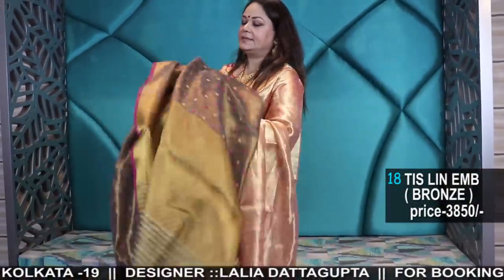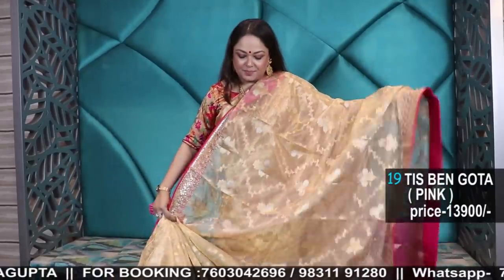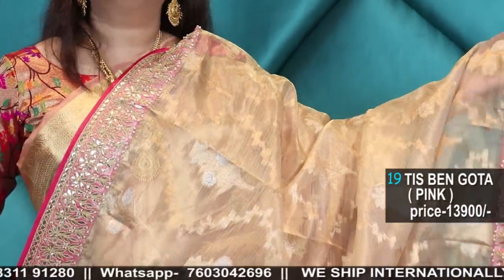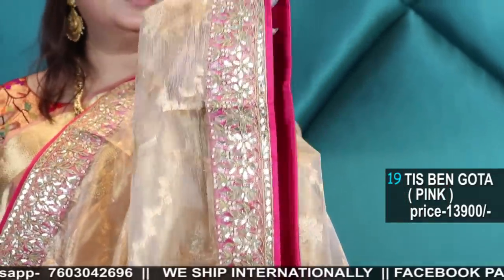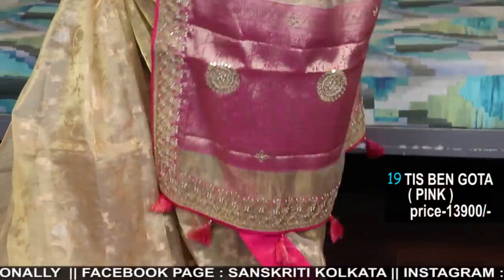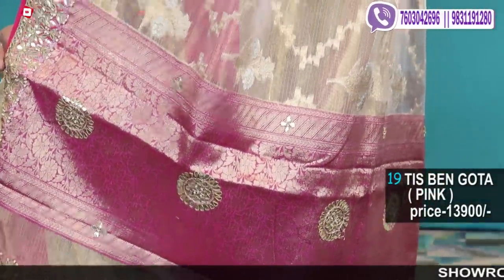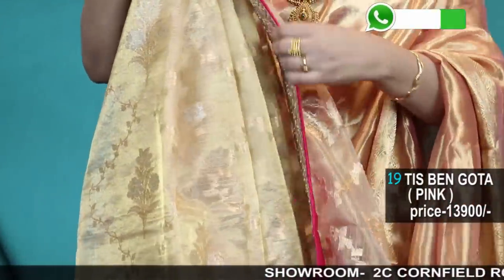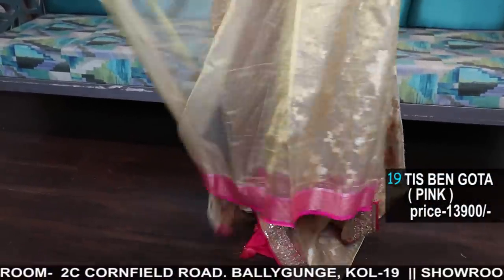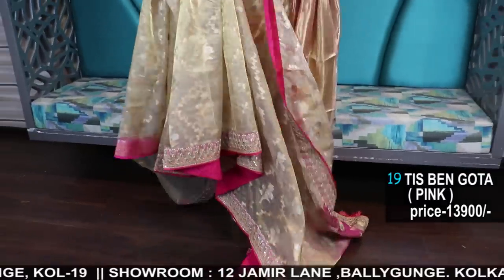Next is tissue with gota patti and zardozi — tissue jamdani with zardozi handwork and pearl embroidery. All gold with the border in contrast pink. I had worn the same saree in all gold — this is the one with the contrast border pallu. 13900 — pure tissue jamdani with zardozi. See the back finish. The blouse piece is very rich for a party wear look.